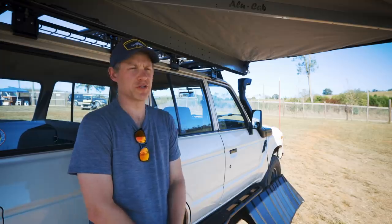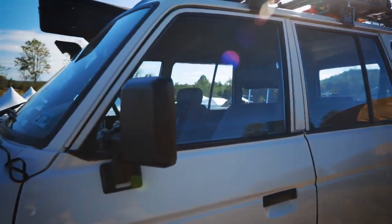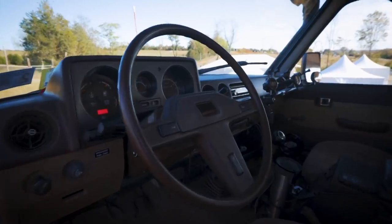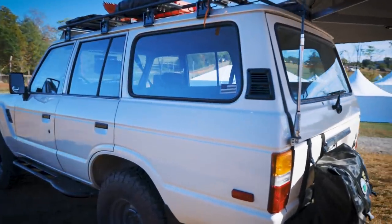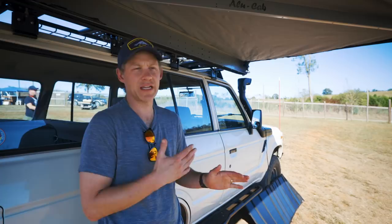I'm Peter Sulek and I am from Alexandria, Virginia. It is a 1984 Toyota Land Cruiser FJ60. I purchased it five or six years ago, I think about 2013. I like that it's old, vintage-ish vehicle. It's also simple, easy to work on. I like its reliability, and I like that it's modular.